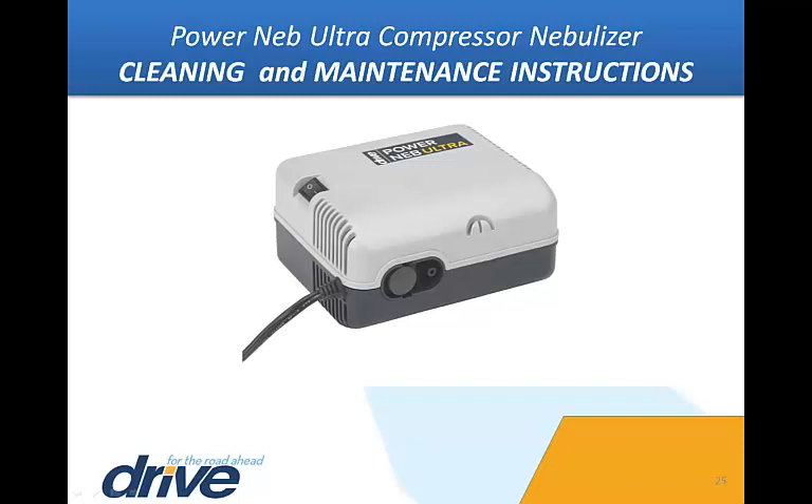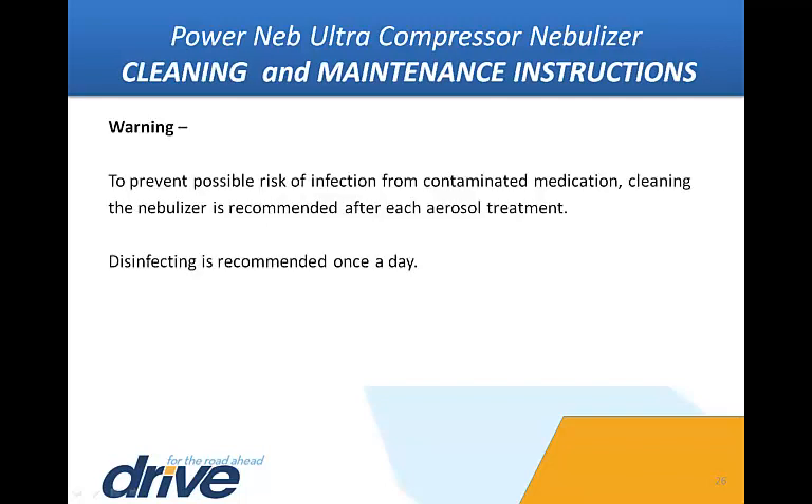Cleaning and maintenance instructions. It is good to get into the habit of cleaning the nebulizer medicine cup assembly after each treatment. Warning: to prevent possible risk of infection from contaminated medication, cleaning the nebulizer is recommended after each aerosol treatment. Disinfecting is recommended once a day.